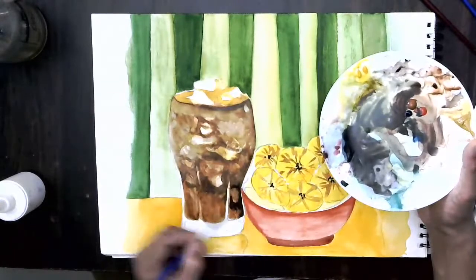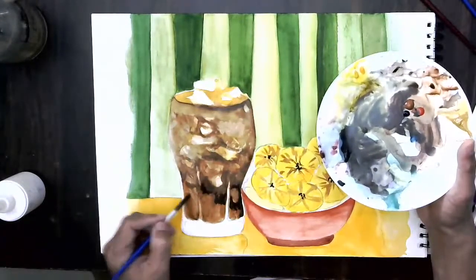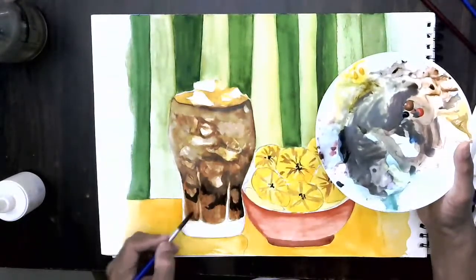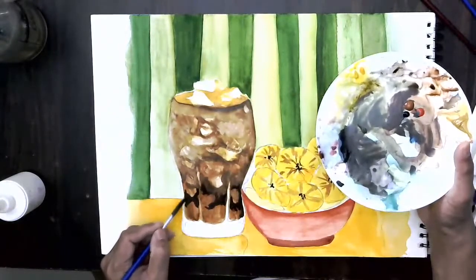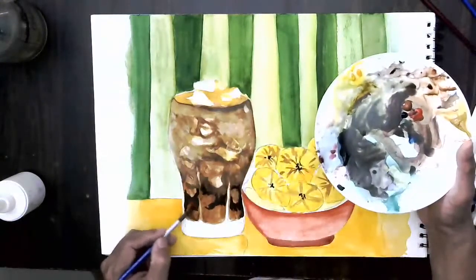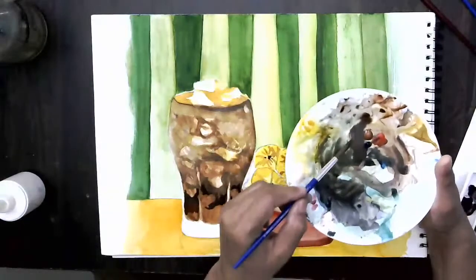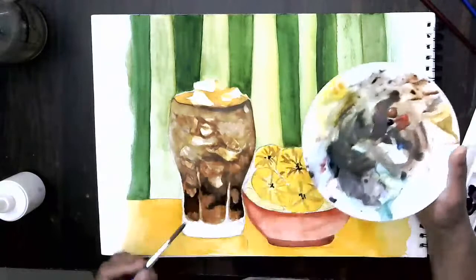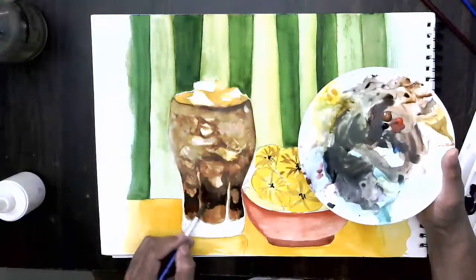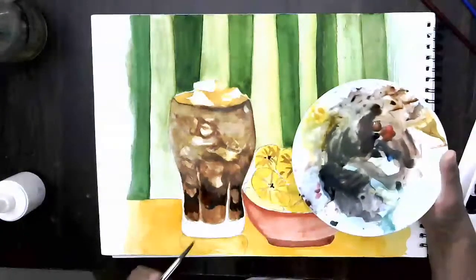See the beautiful tone which has developed for the cola — it's a very dark color. There are a lot of ice cubes, and whatever is beneath the ice cubes is quite dark because the light is not reaching there. I won't mix all colors together at once. I'll take a little bit of scarlet to develop a reddish tone because that is what cola looks like.